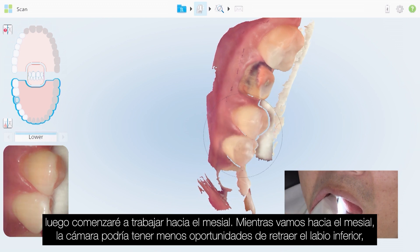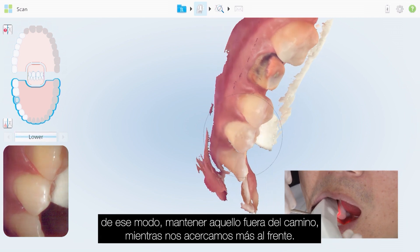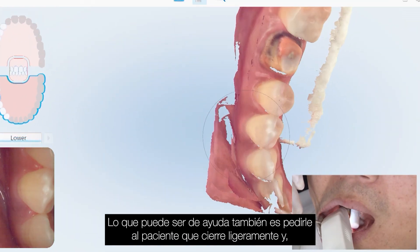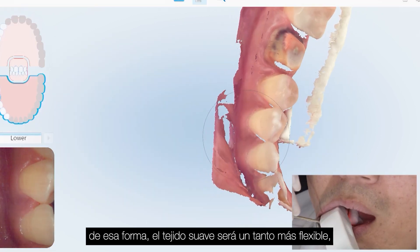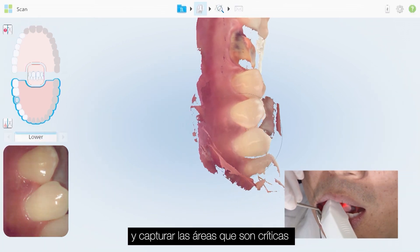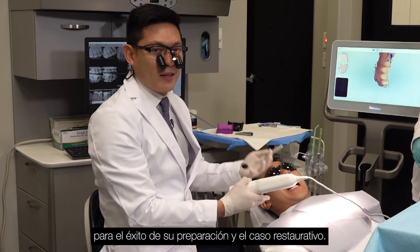As we go toward the mesial, the camera may have less of a chance of retracting the lower lip, so you may need to use either your finger, a mirror, or some type of retraction aid to keep that out of the way. Asking the patient to close slightly helps, as the soft tissue becomes more movable so you can maintain that rotation to the buccal and capture the areas that are critical to the success of your preparation and restorative situation.